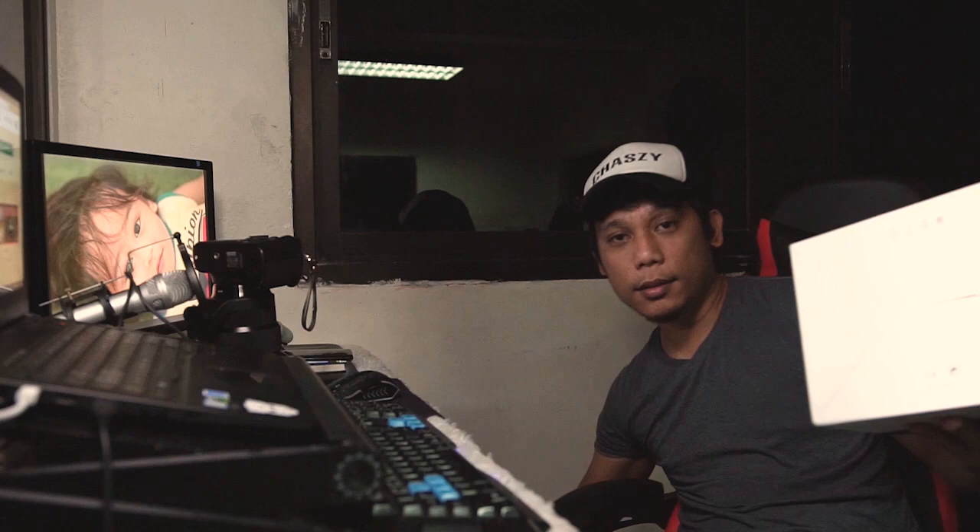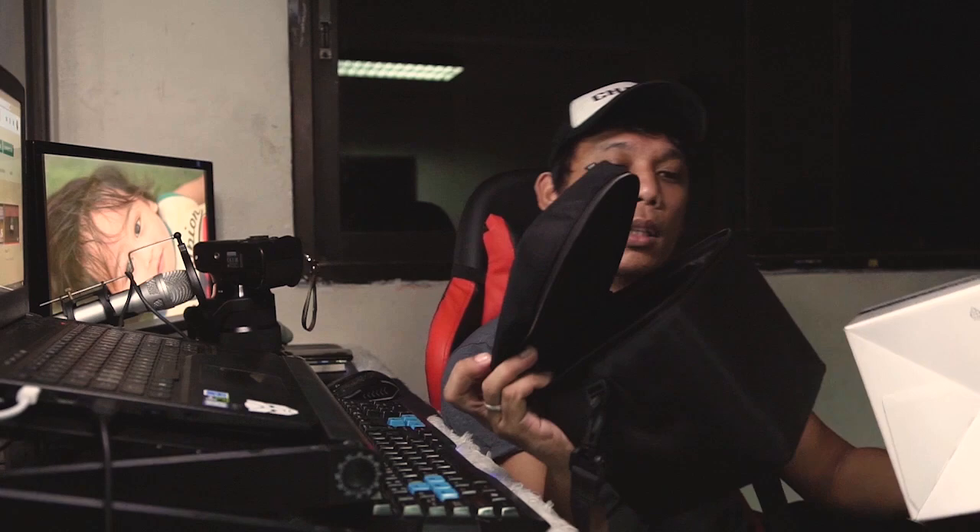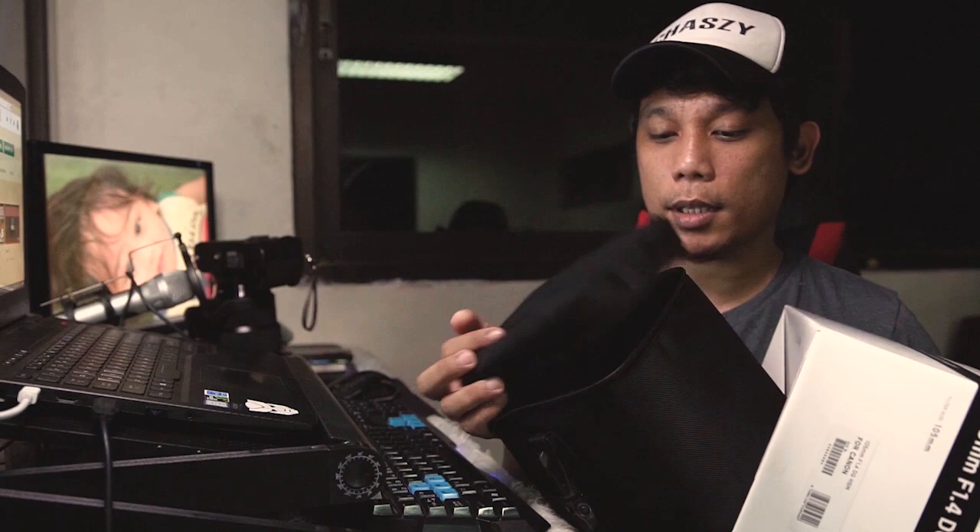Tignan natin guys. Ito yung box. Ang kasama niya dito yung mismong Lente. Tapos may kasama siyang lagayan mismo — dito nakalagay yung Lente. Pag hindi mo ginagamit, dito mo siya ilalagay. Sobrang laki niya, parang baunan. Sa loob ilalagay, para safe din siya. Malambot, makapal siya. Ito yung pinaka-bag niya.